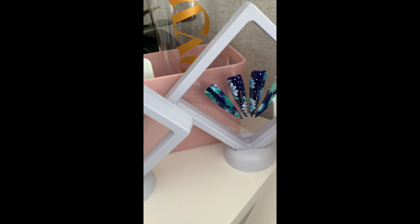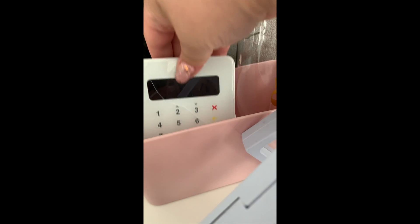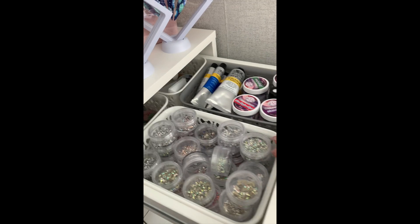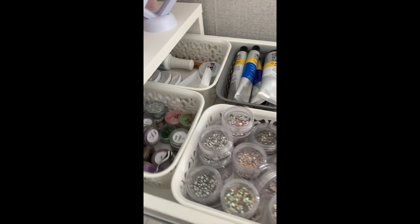Over here are little display stands I got from TMBL online - they've got a kind of clean film material in them but they work really well. There's also the card machine, Navy Pro Tools, a water bottle, a little picture, and an orchid.